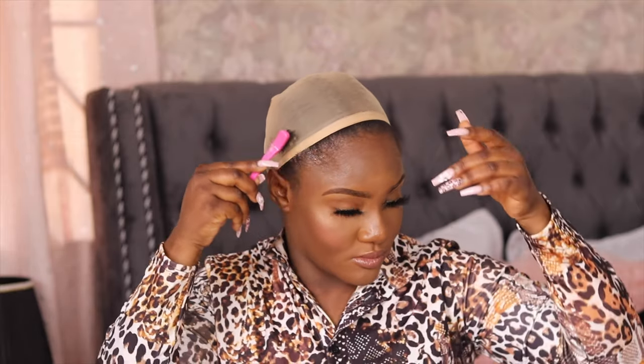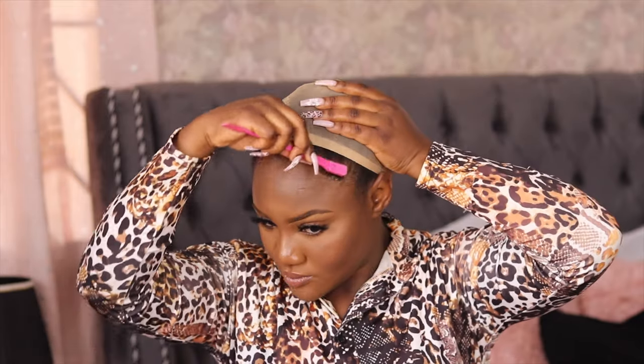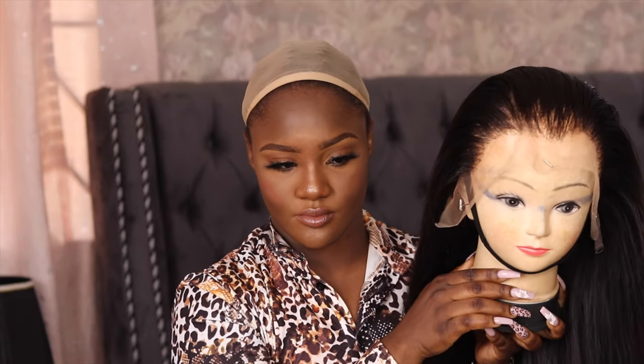I don't know if you guys can see properly, but I'm so happy I got a new one. Until this one is dead we won't start using that one. So I'm just going to lay down my edges with some Got2b Glued.